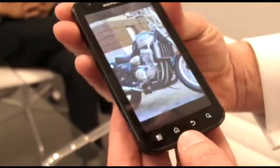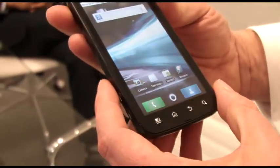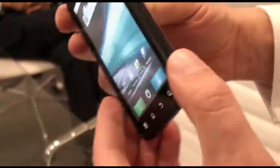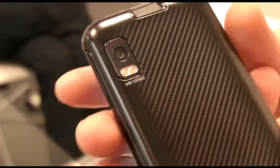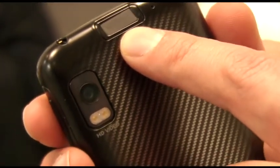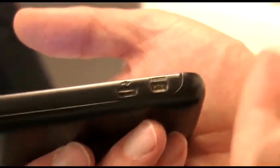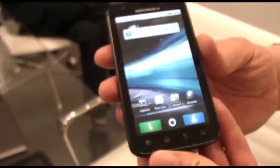Other interesting features about the Atrix: along with this beautiful screen, we have a 5-megapixel imager which will shoot high-definition video, and a fingerprint reader that reads your fingerprint to unlock the device — it's an extremely secure feature. On the side, we have micro-USB ports and HDMI ports, which is how it works so seamlessly with its companion devices and multimedia.